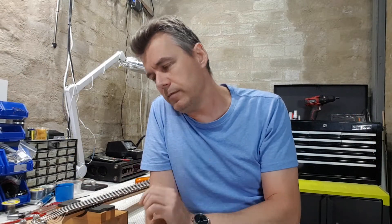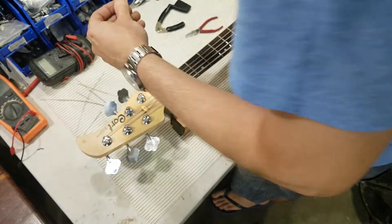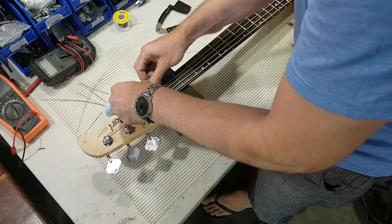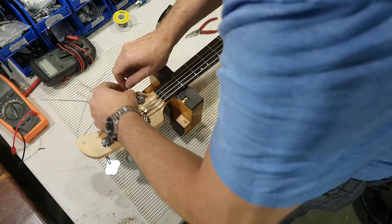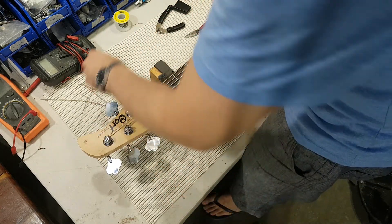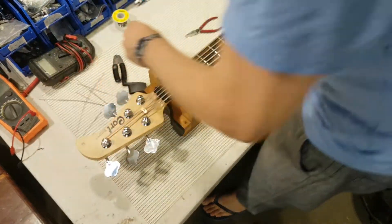Next was to string the bass up. Before putting the strings on, the truss rod was given a quarter turn or thereabouts, knowing the rod had been slackened off in the previous video for a basic fret press. Normally you would go ahead and set the relief first, but because the bridge had been all pulled apart, the relief was eyeballed and the saddle heights were gotten into the ballpark first, and then the proper relief check and adjustment was done.